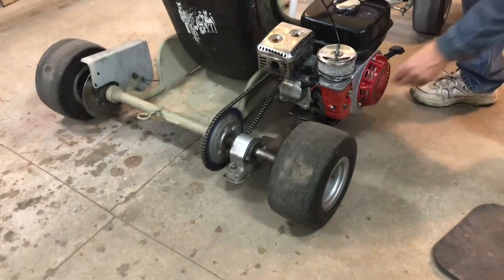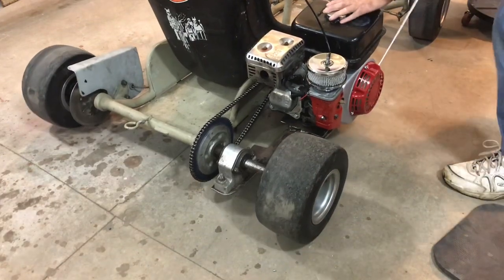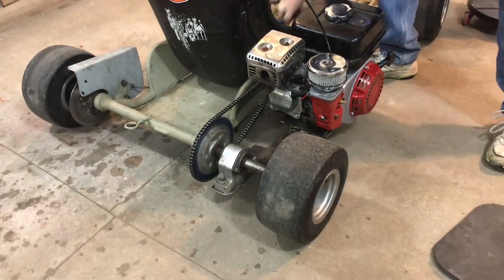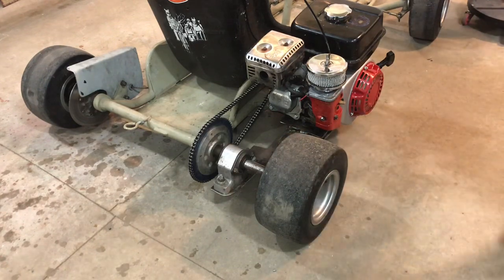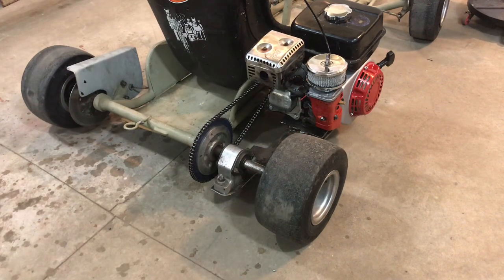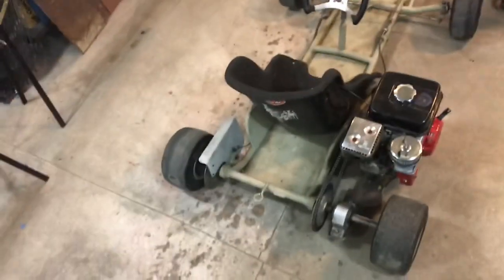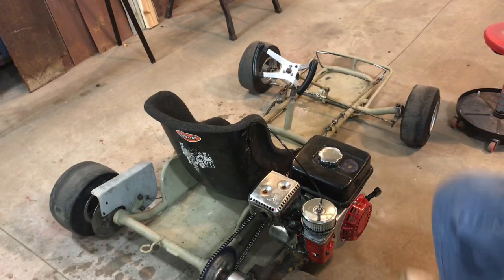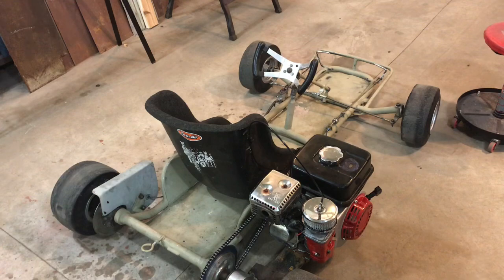That's about it for now. Everything's awesome. I'm still on the lookout for a 125cc dirt bike engine, but for now this will be fun for cruising around — if I find a place to cruise around, we'll do a video.